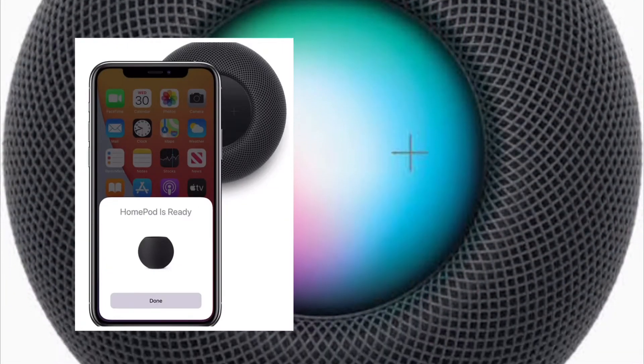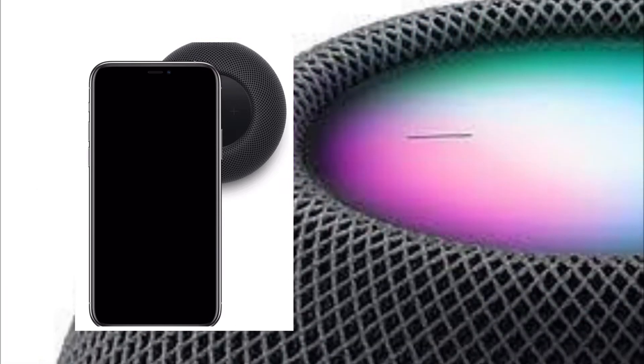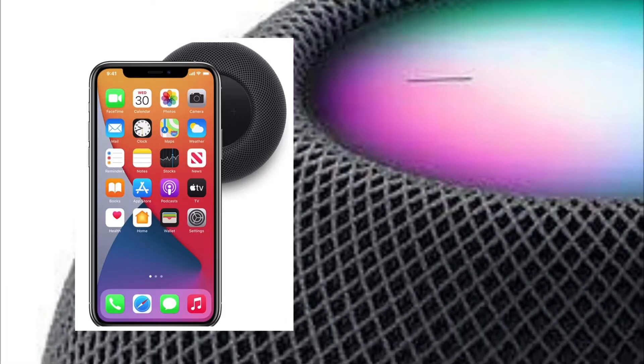Hi friends, what's up? This is RK from 360 Reader. Right now I'm going to show how you can disable HomePod mini proximity notifications and vibrations on iPhone.